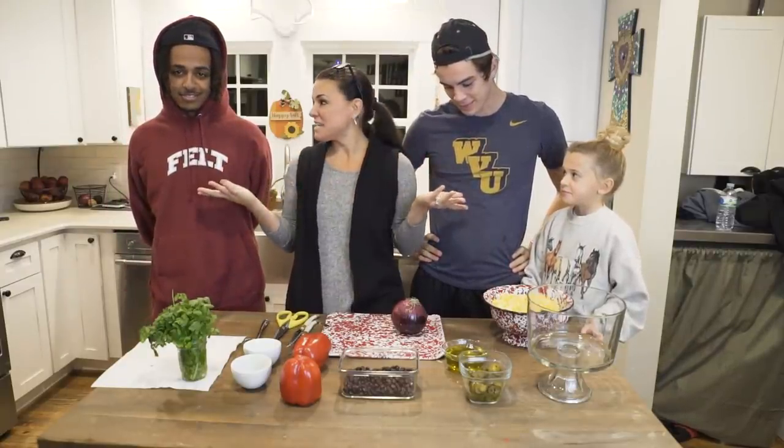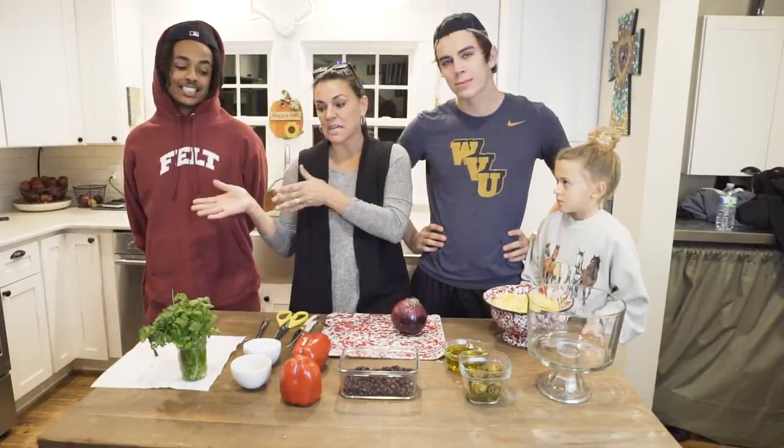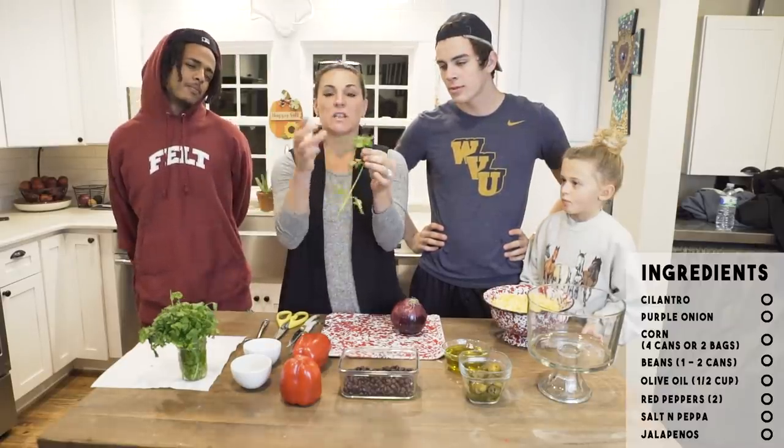This is a vegan recipe in honor of Nash. I have my wonderful son, and this is my other son Tez who's gonna help — he's my cilantro man. Cilantro is my favorite herb.